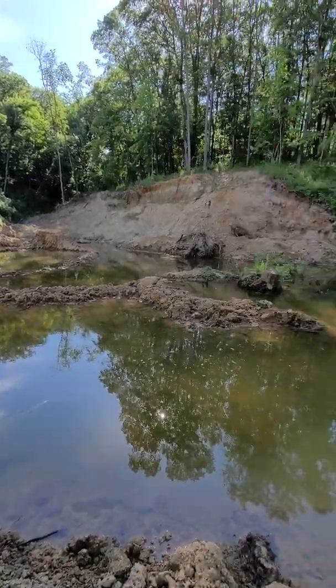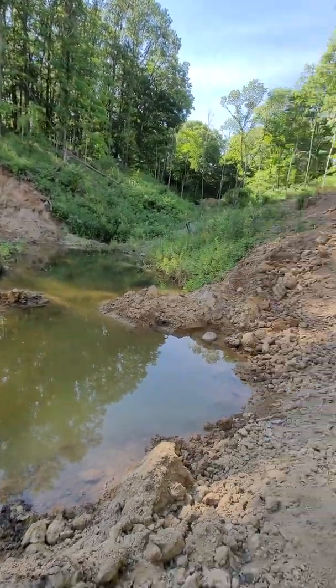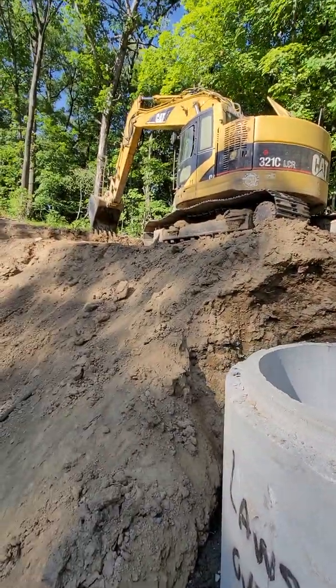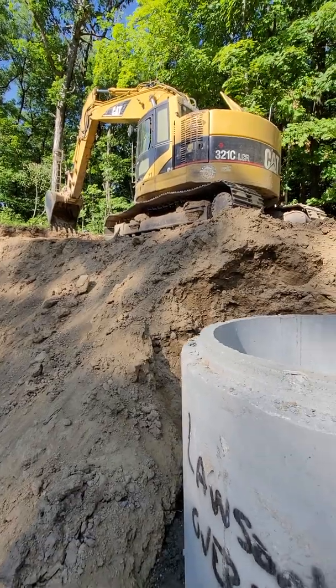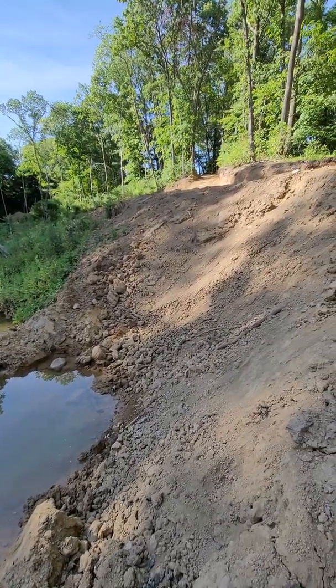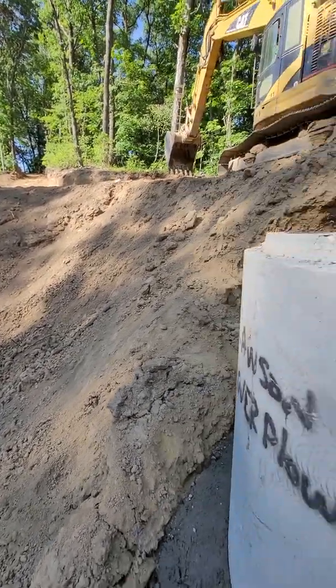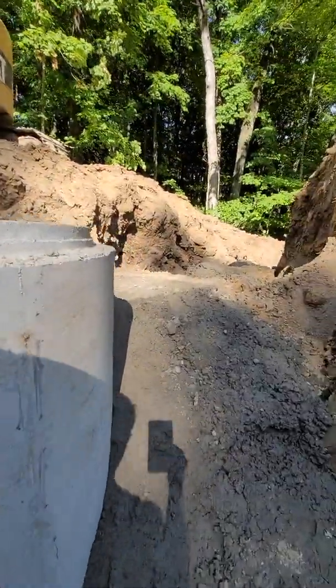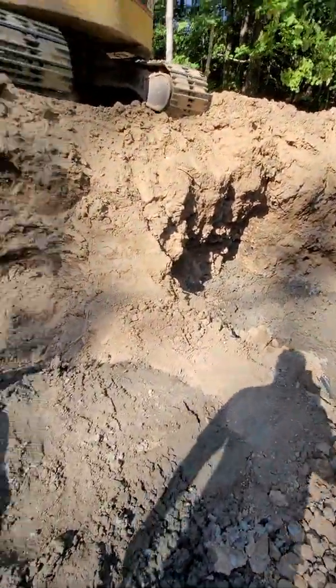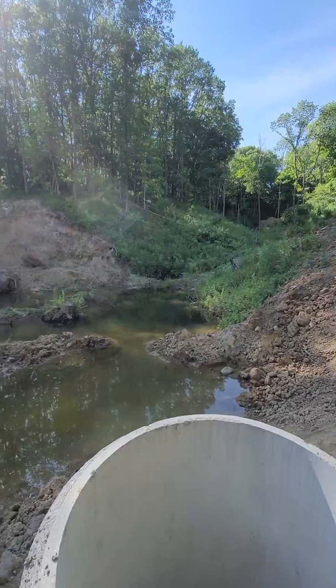I am almost done with the overflow — thank god. This is actually kind of fun; I like doing this stuff, but I am ready for a drink, a shower, and some food. Come back tomorrow — I'll finish this up and we will be done. Thanks for watching everybody.